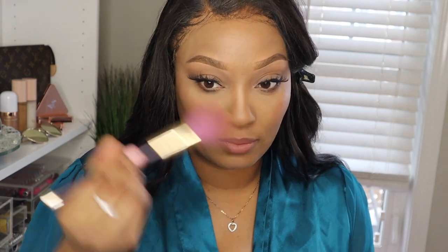I'm going to use my MAC Mineralized Skin Finish — it's very light, super light. Setting that side didn't add any extra coverage, as you can see, but if I was setting my entire face that's what I would use.